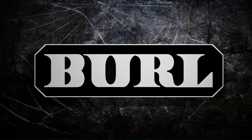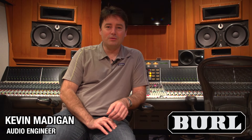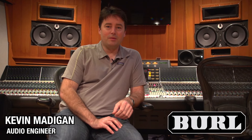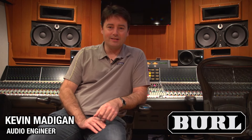I'm Kevin Madigan and we're here at the Village Recorder in Studio B — welcome to Burl TV. Today we're working on Graham Nash's latest solo album and we're using the Burl Mothership for all our A to D and D to A needs, and we're having a fantastic time with it.